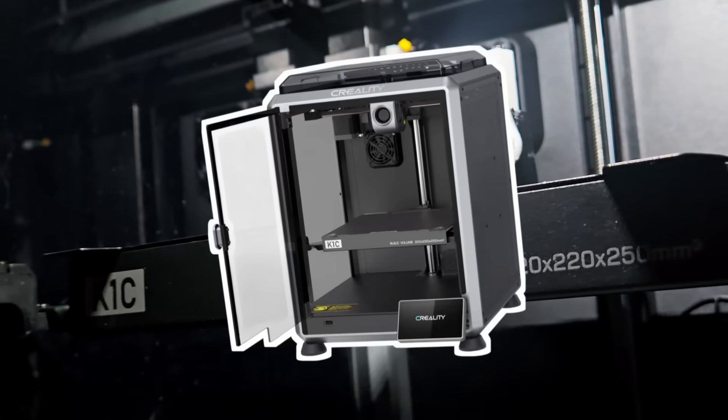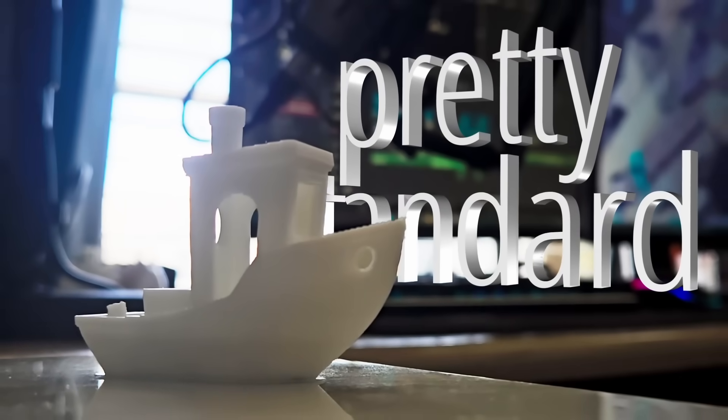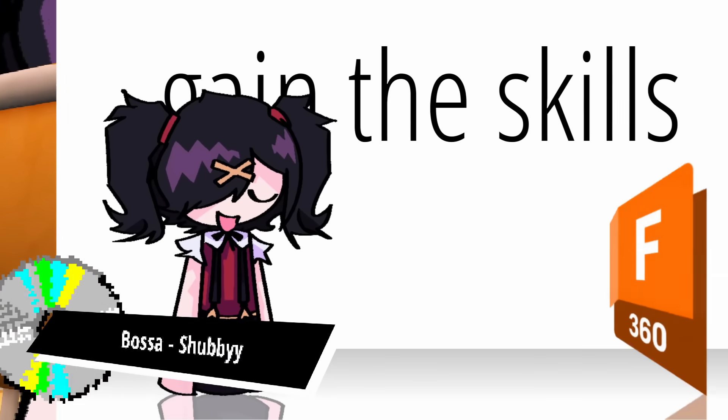I have a 3D printer now. It's a Creality K1C. Here's my Benchy — it's pretty standard. I took an engineering class this year and gained the skill to design models in Fusion.